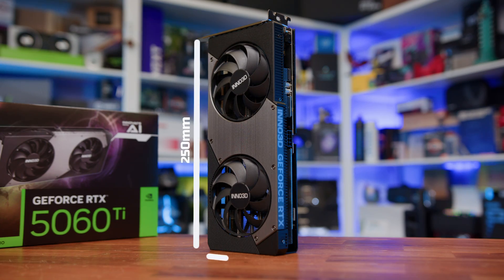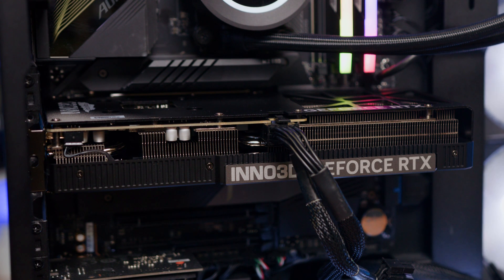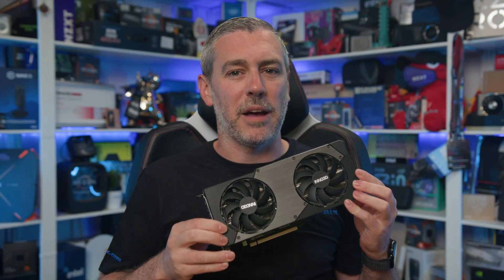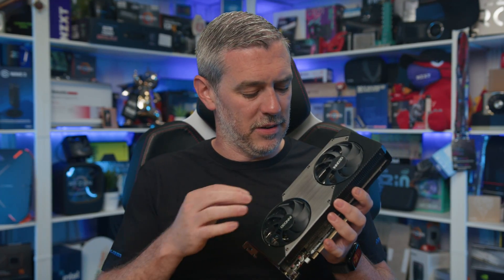Design-wise, the Inno 3D Twin X2 is as understated as they come. It measures in at 250mm long, 116mm high and 41mm wide, making it a relatively compact dual-slot card, which is something Inno 3D have tried to push as of late. Due to its size, it should fit comfortably in most mid-tower and even some ITX cases without any issues, making it perfect for small form-factor builds. The card itself comes in a matte black finish, with two fans mounted on a simple plastic shroud that incorporates a kind of brushed metal design with a slight industrial look to it.